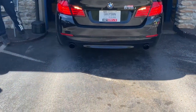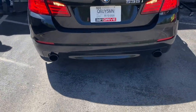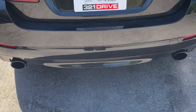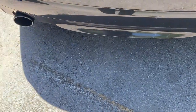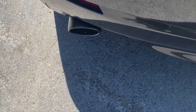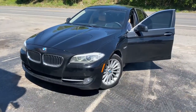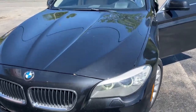Oh baby, oh baby! Sounds really nice, clean. 535i, huh.